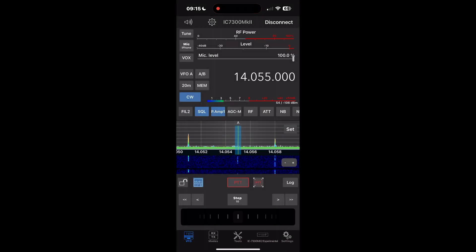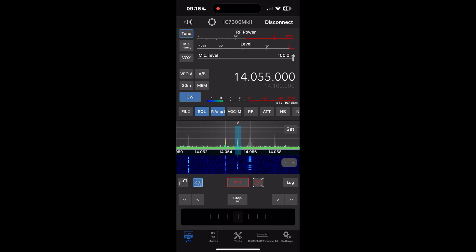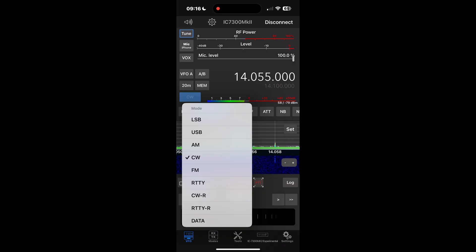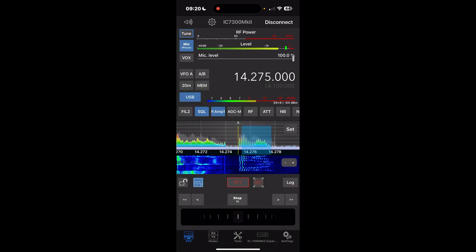So now we have — you can see that we're on 14.055. And oddly, there's a station there already doing CW. This is SDR Control. If you're not aware, it's an app you can buy for iOS, iPadOS, and macOS. You can see that I'm connected to the radio. Let me switch to upper sideband. 73, same to you. Hope you have a great one.